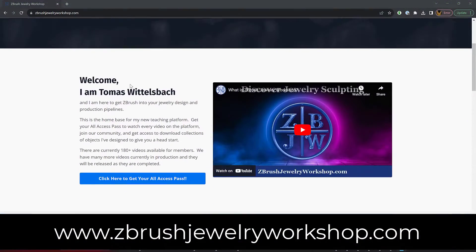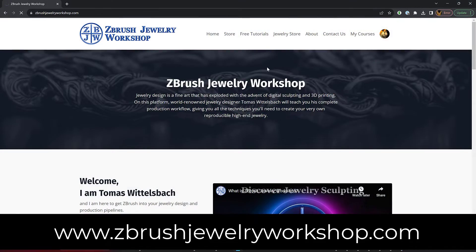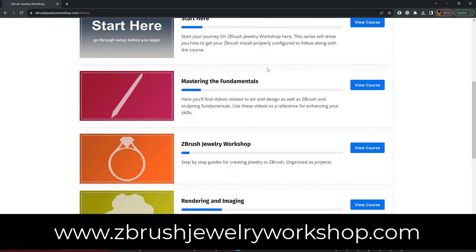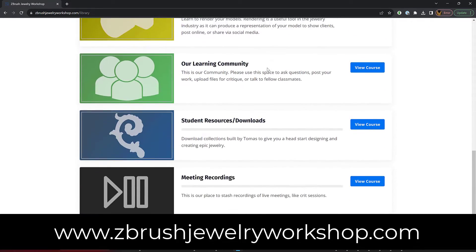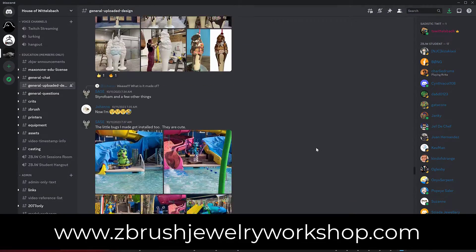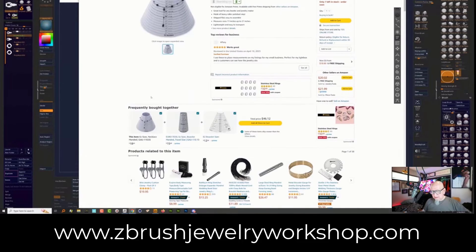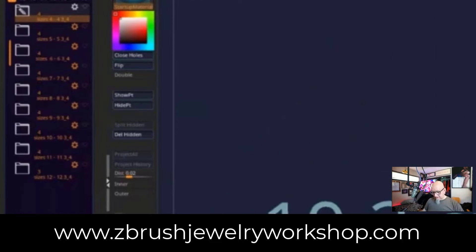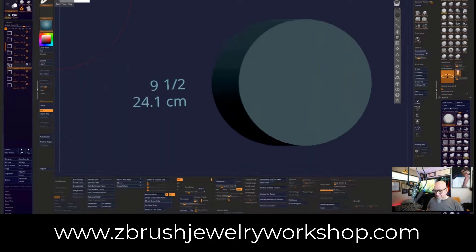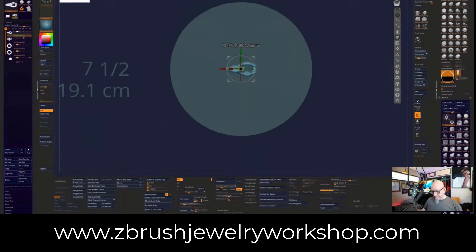You can also check out www.ZBrushJewelryWorkshop.com and learn about our online community of jewelry designers who are all embracing ZBrush. The community offers hundreds of videos, a Discord channel for members to interact with each other and share their knowledge and experience, regular office hours where you can communicate directly with Tomas Wittelsbach, and frequent critique sessions with our instructors where you can develop the skills necessary to keep pushing your art forward.